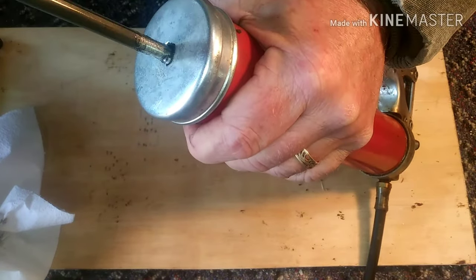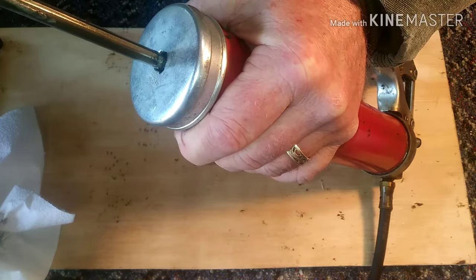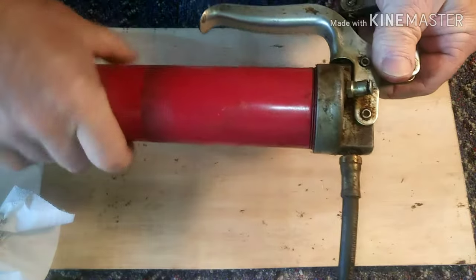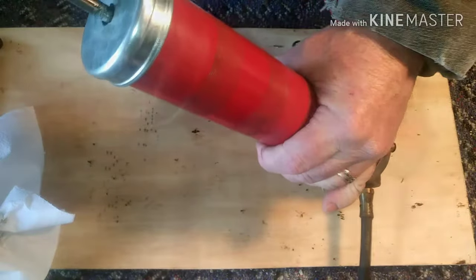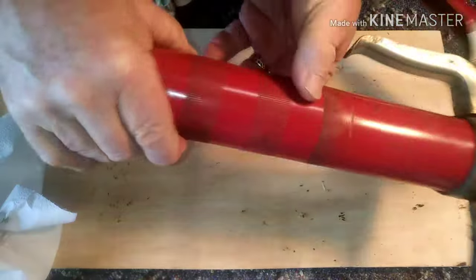Loosen your rod until it connects with the inside and give it a little push — that'll push the grease all the way to the top of the can. Then you can tighten the top all the way; that should take care of any air lock. You can store the rod just by turning it and pushing it all the way in.